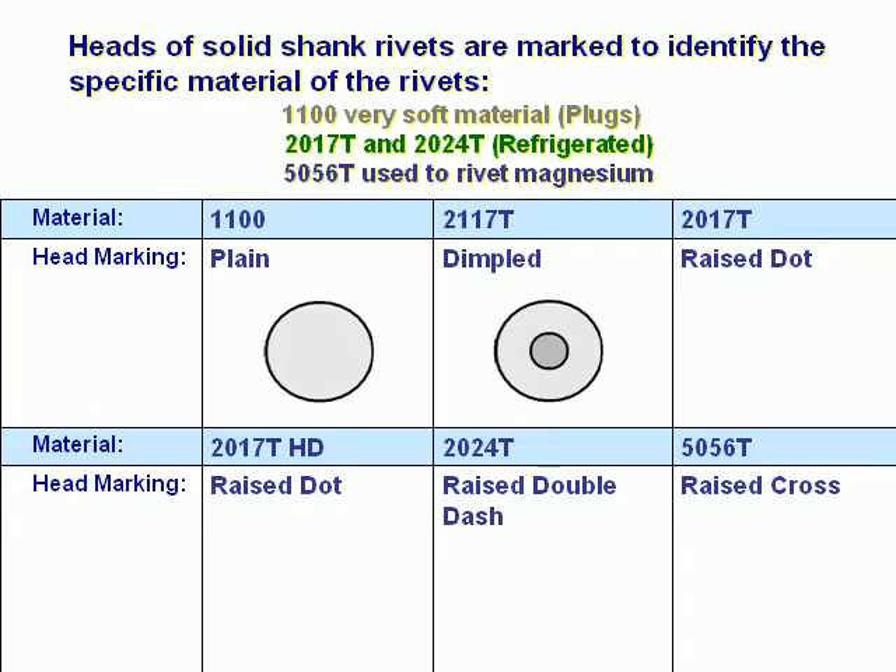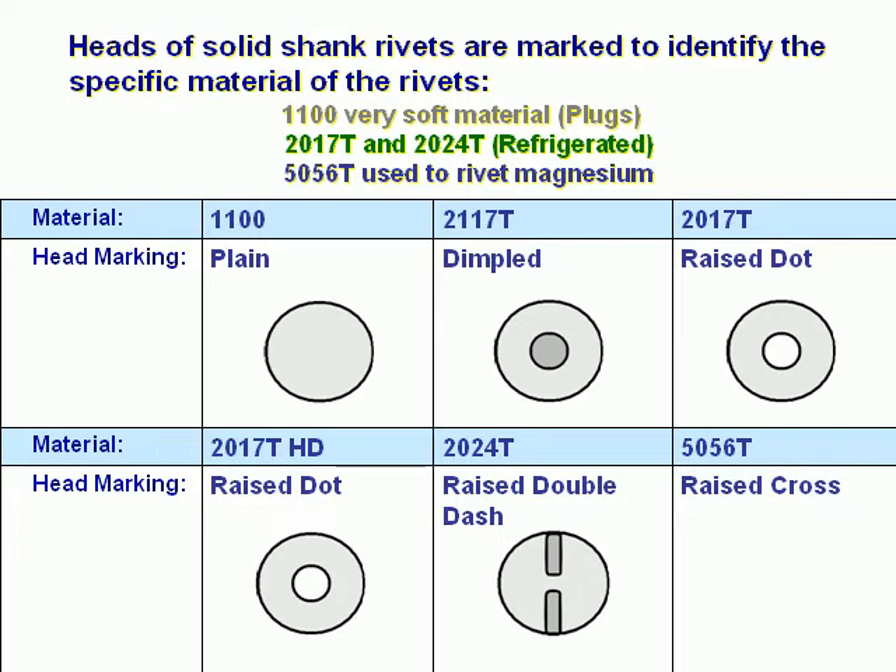1100: plain. 2117-T: dimpled. 2017-T: raised dot. 2017-T-HD: also raised dot. 2024-T: raised double dash. 5056-T: raised cross.